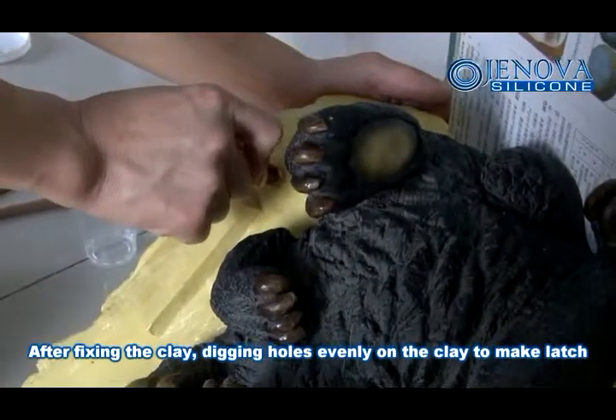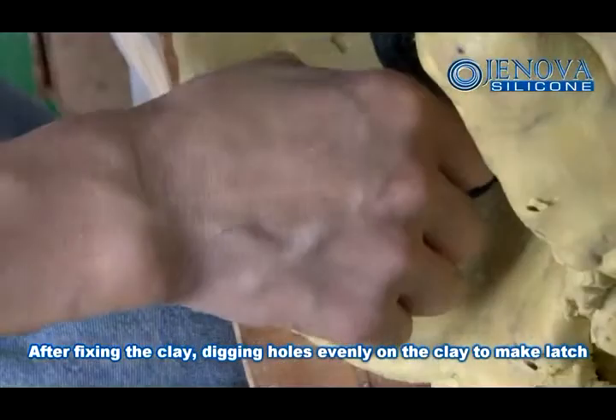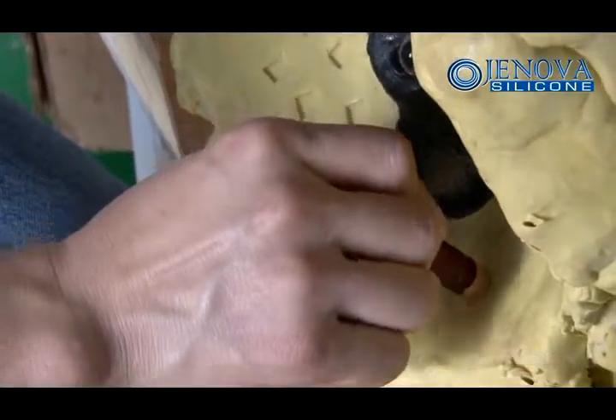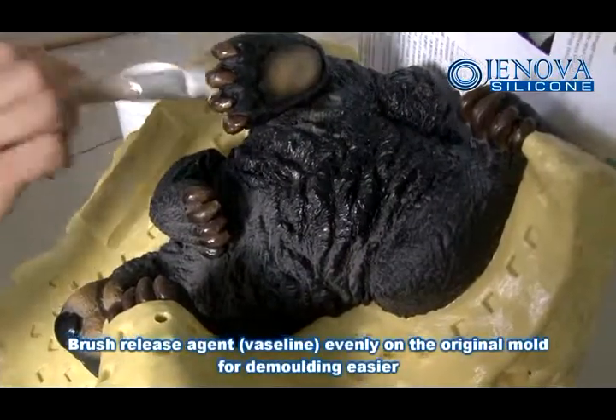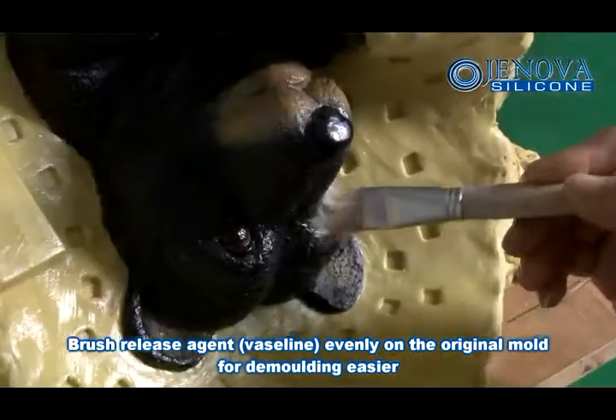After fixing the clay, dig in the holes evenly on the clay to make latches, then brush release agent and vaseline evenly on the original mold to make the molding easier.